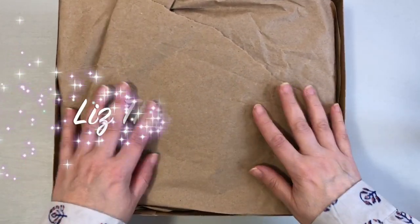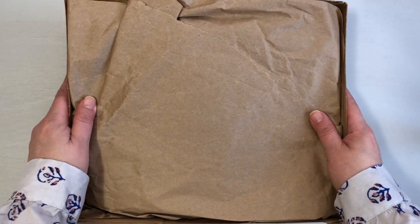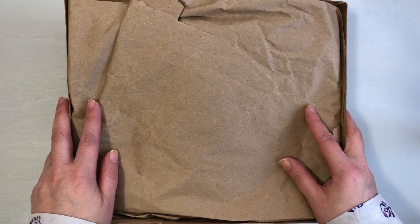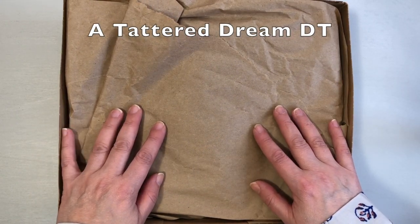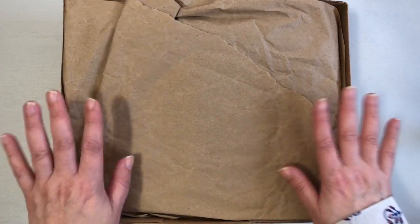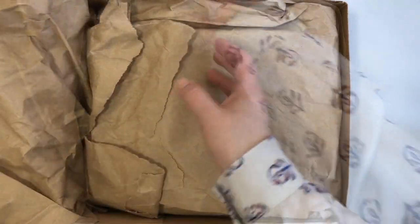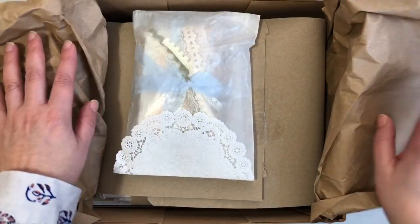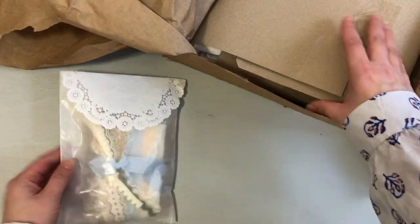Hi friends, it's Liz here. Thanks so much for joining me today. I am so excited to share this video with all of you. I have an unboxing for A Tattered Dream and I also have a flip-through of my most recently completed junk journal at the end of the video. So let's get started with this package of goodies. I received this package from Denise from A Tattered Dream — hi Denise — she was so kind enough to send me all these goodies.